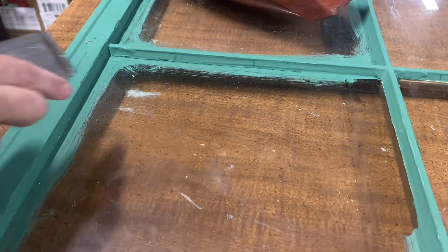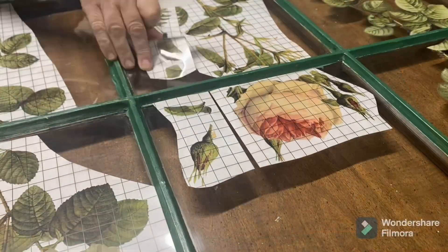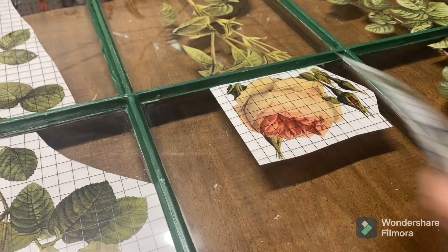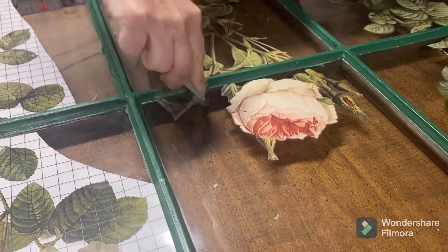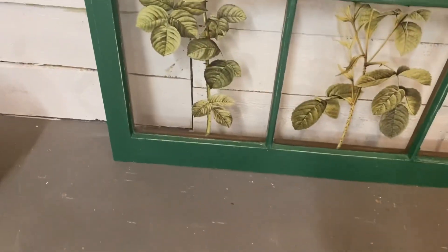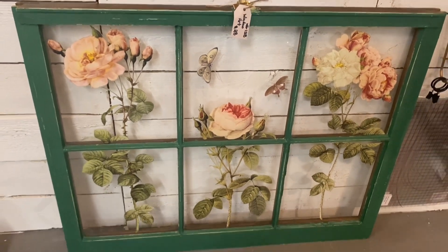I got this window frame all cleaned up, painted, and sealed, and I'm going to be putting on this floral Parisianesis transfer — I think that's how you say it. It's really just a bunch of beautiful flowers and I thought it gave the effect of looking out your kitchen window at a beautiful garden. I really hope this sells now — it is so beautiful, it's gotten lots of compliments, but nobody has bought it yet. Fingers crossed it doesn't stay long.